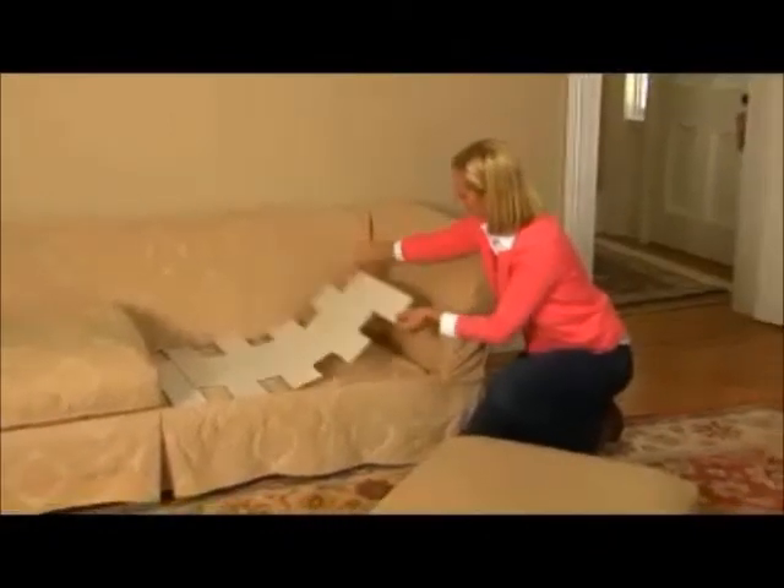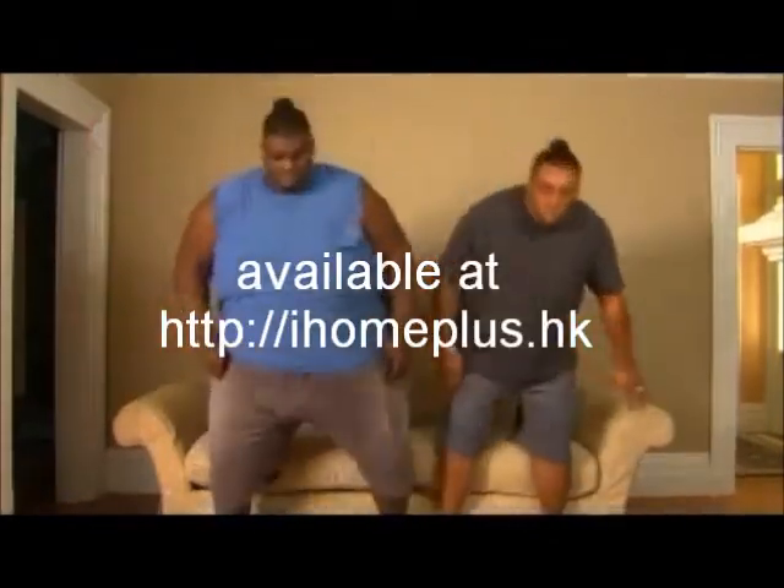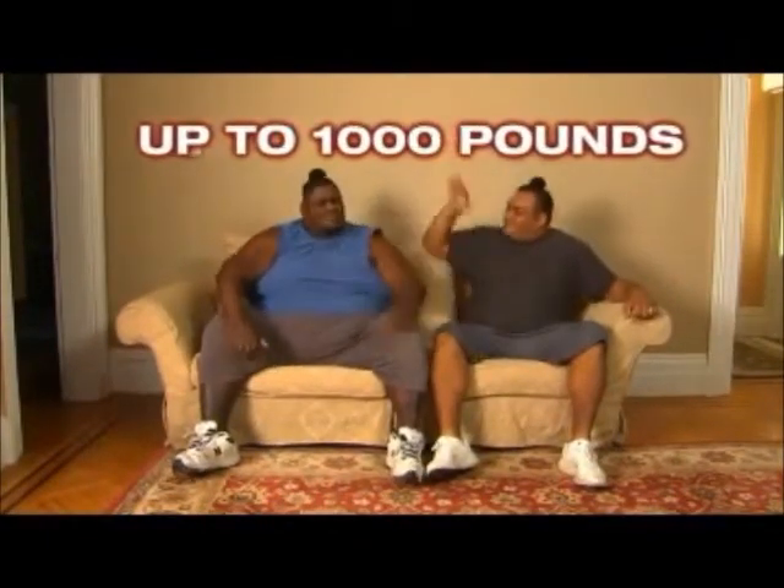We placed Furniture Fix under this old couch, then invited a 400-pound sumo wrestler and a 600-pound sumo wrestler to try Furniture Fix. And look — the couch did not sag or sink with 1,000 pounds of sumo. Amazing!